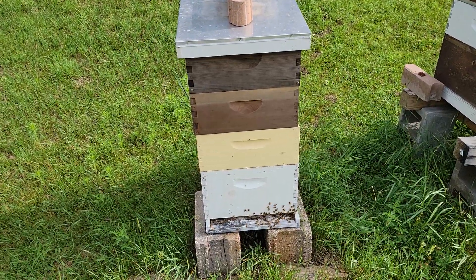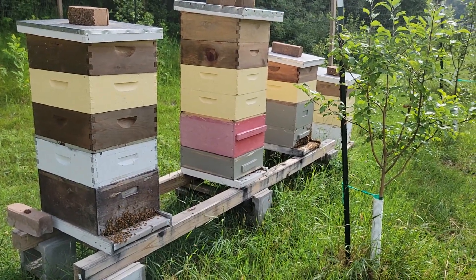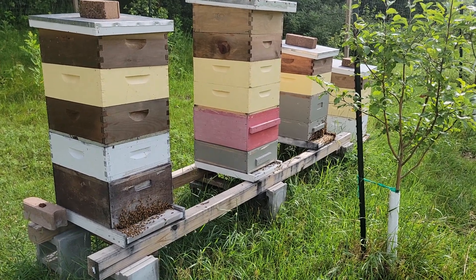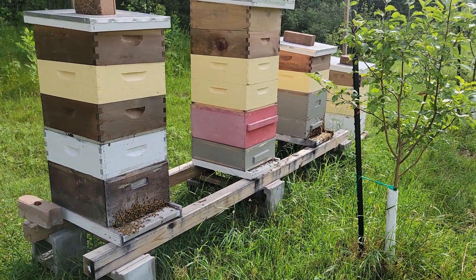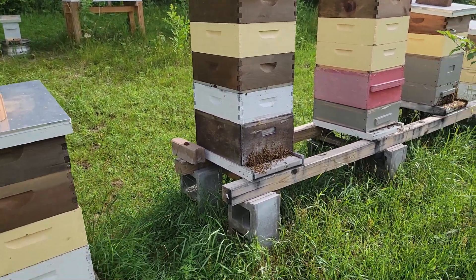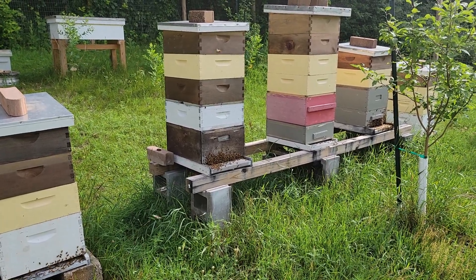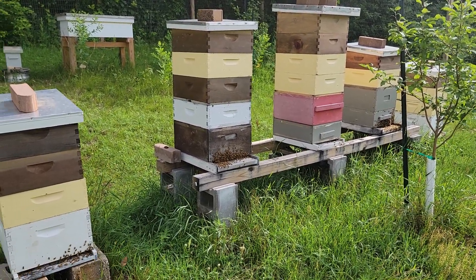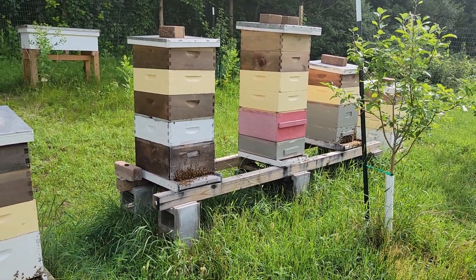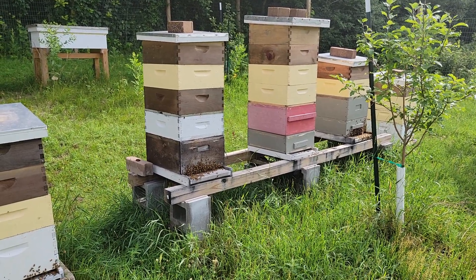Thursday morning, it's about 73 degrees out already — about 8:30 a.m. — and the bees are starting to fly. No rain today. We had rain yesterday, supposed to have rain tonight, rain tomorrow, then no rain, then rain, then no rain. So hopefully these girls can fly. Thanks for watching, please like and subscribe.